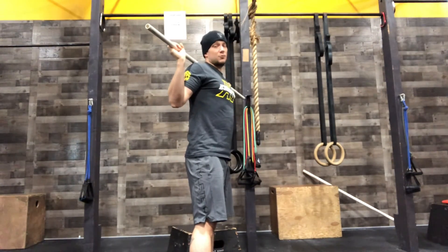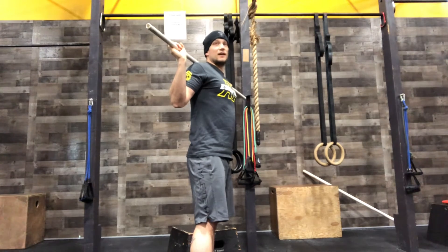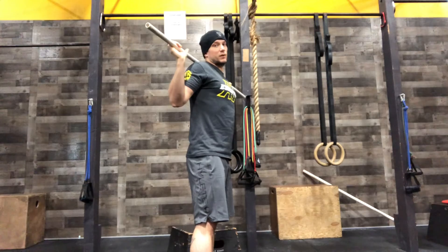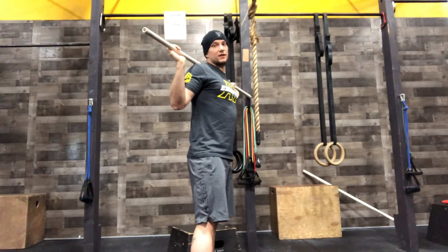If you have the hinge or good morning squat pattern, it puts a lot of stress on your back, and it doesn't train the legs in the way that we want, because it's not the movement we're trying to be doing.